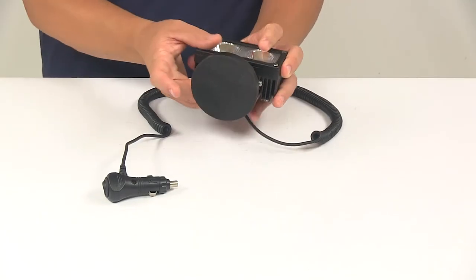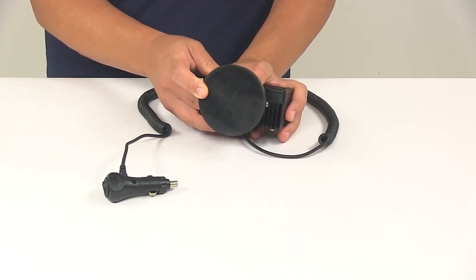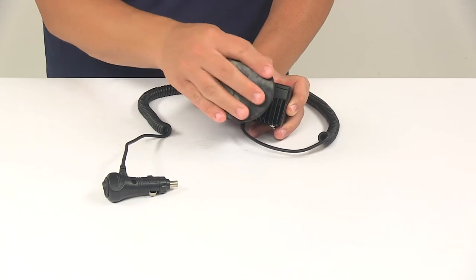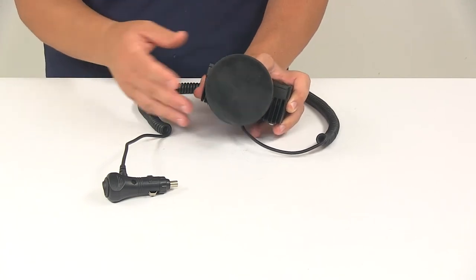On the bottom it's going to feature a magnetic base that gives you multiple mounting options. It can be used anywhere where there's a magnetized surface and it can be removed when not in use.